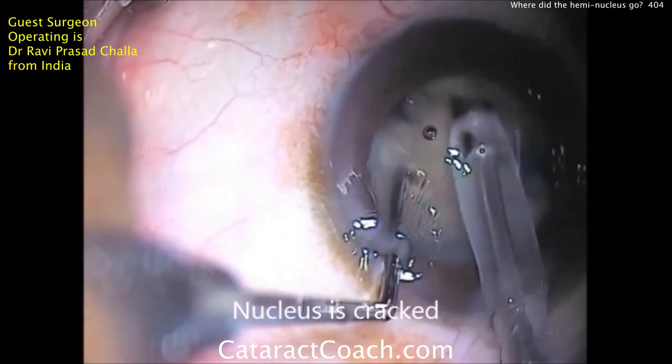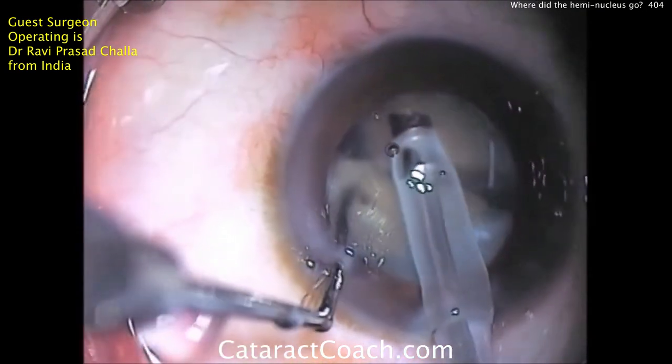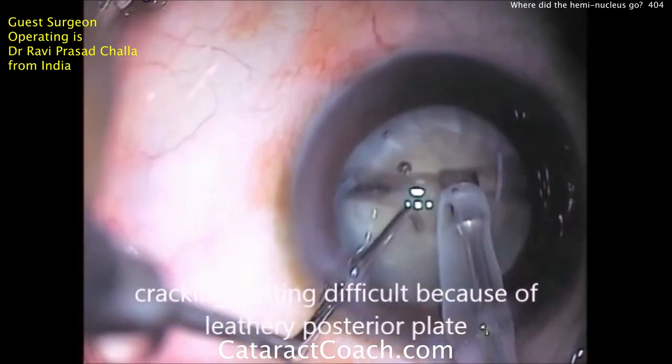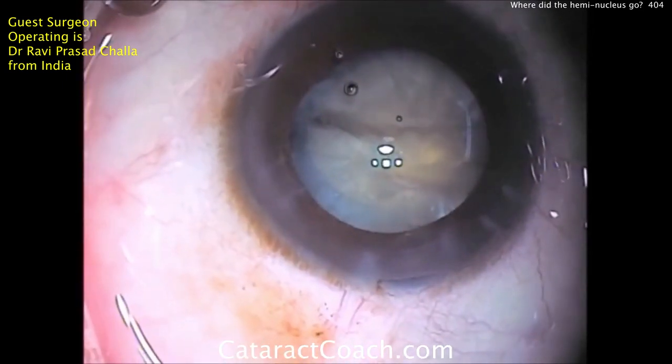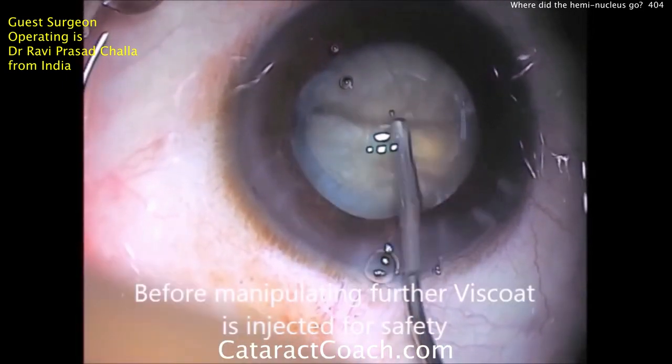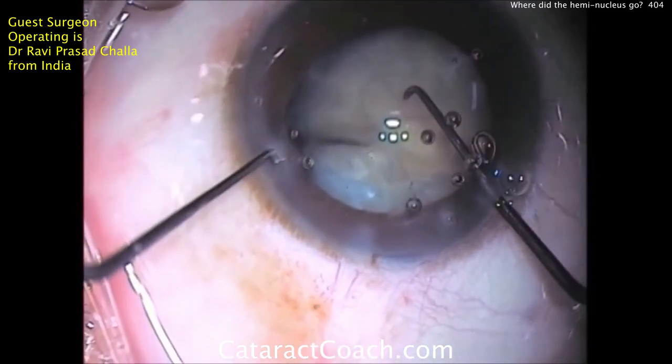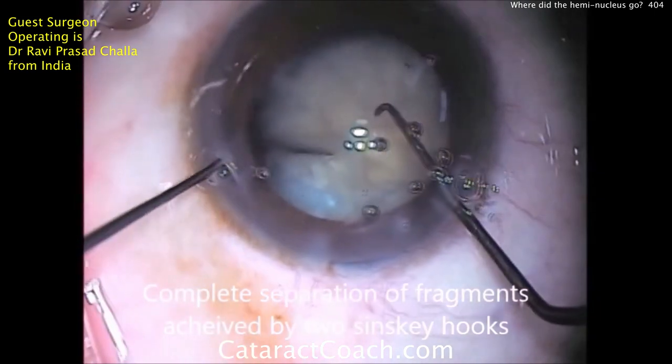As a result of having a thick fibrous posterior plate, you don't get a good separation here. You can see the nucleus is split but not centrally. So now more viscoelastic is going inside the eye and he's going to use a couple of Sinski hooks to do some manipulation and try to separate the nucleus.